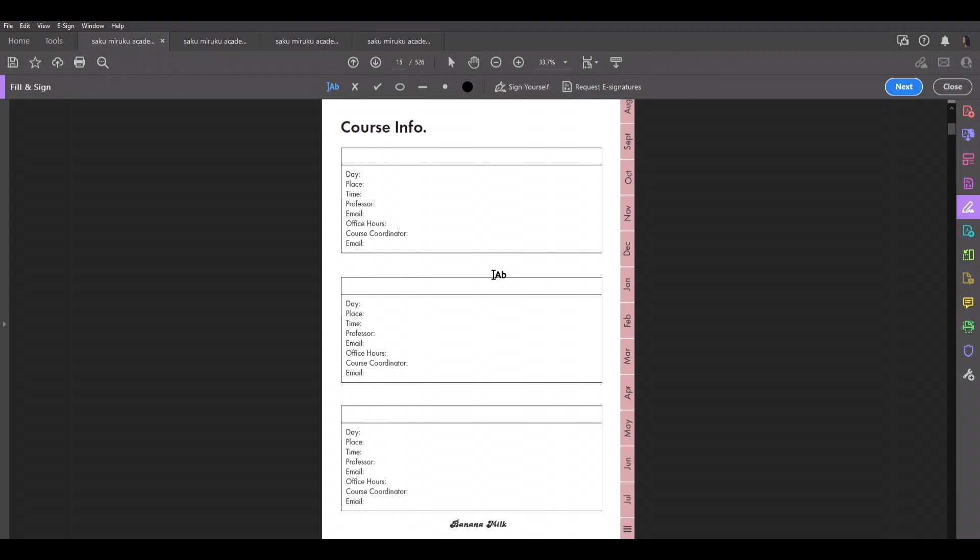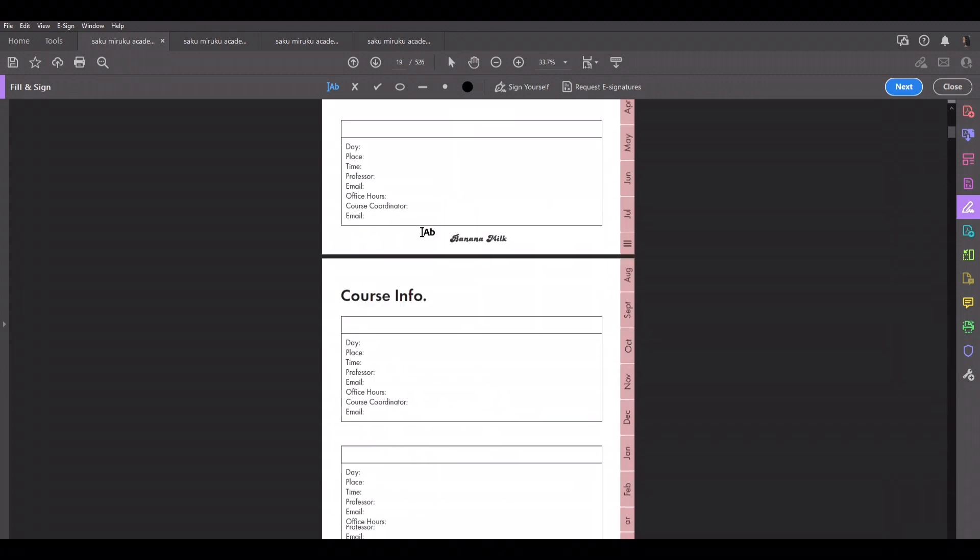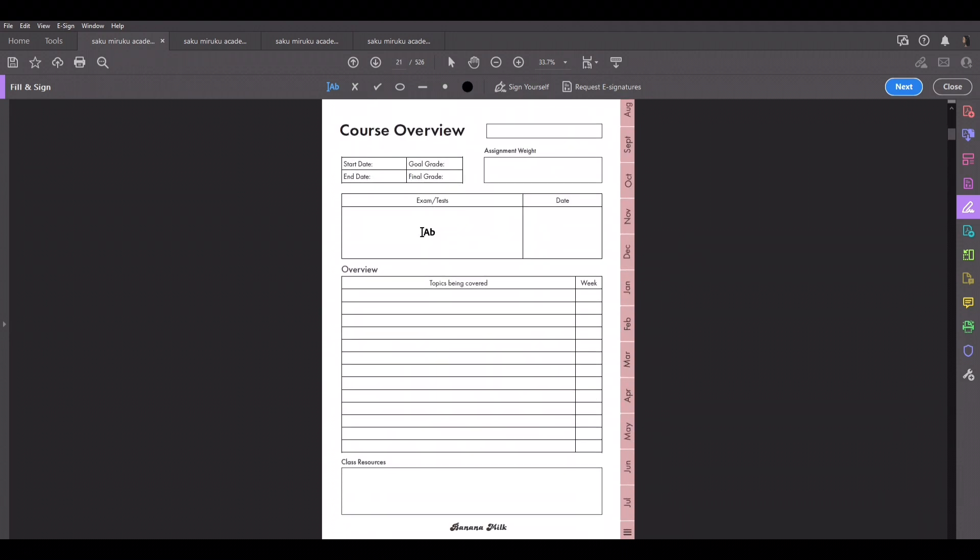As I said, you'll see three schedules. This is the course info page. You put the course here — let's do Chem 19 — and the course name in the box. Then you put the days, like Tuesday and Wednesday, the place, like 'Chem Lecture Room 1,' the time, like 10 to 12 or 11 to 3, the professor, email, office hours, course coordinator, and course coordinator email. You can come back to this anytime. If you need more space, you can duplicate — duplicating in GoodNotes is easy, and it should be easy in Adobe as well.